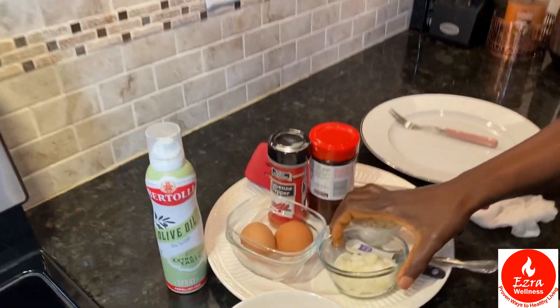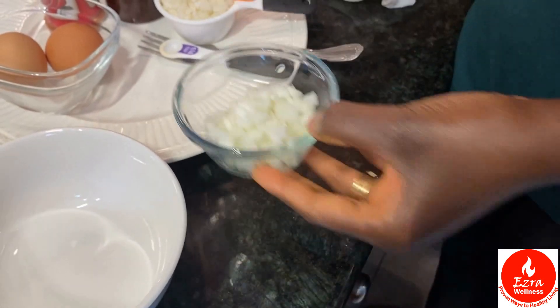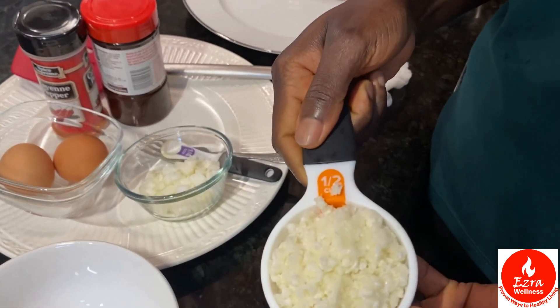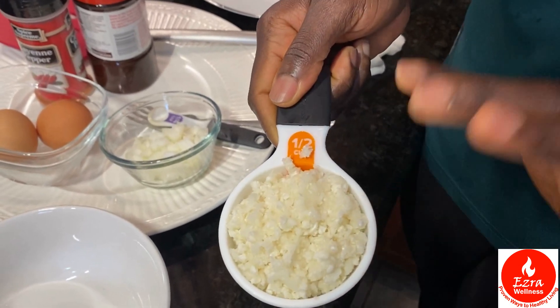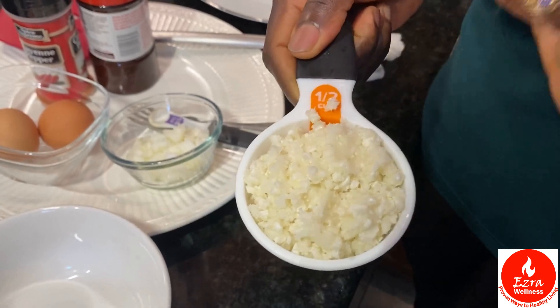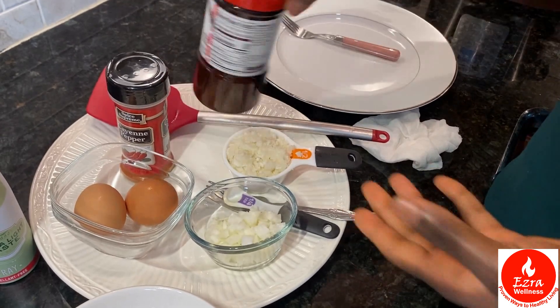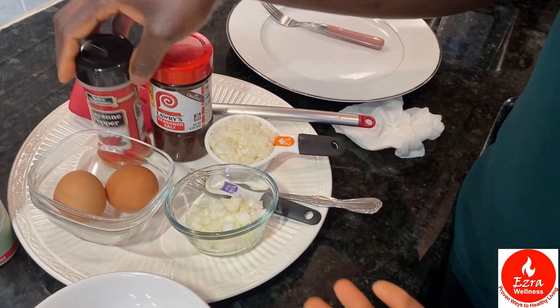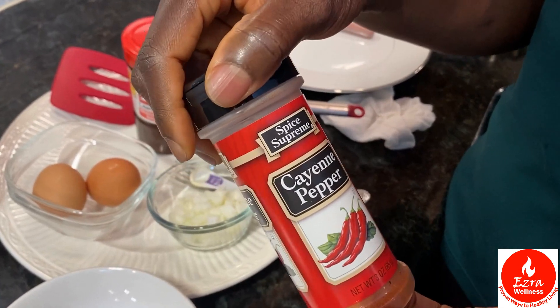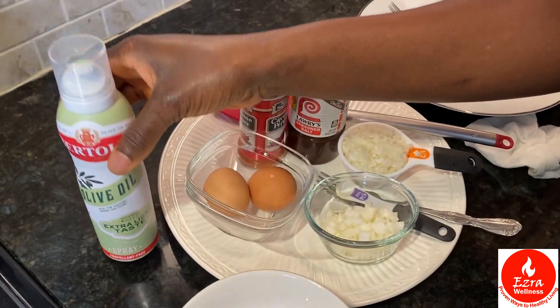You need three ingredients and then your cauliflower omelet is ready. These are the items you will need: half of a medium onion, cut up; cauliflower that is pulsed in the blender — if you don't know how to do that, check out my video on how to make cauliflower rice and I show you exactly how. You need two eggs, seasoning to taste, my cayenne pepper — I love cayenne pepper — and olive oil spray for frying the egg.